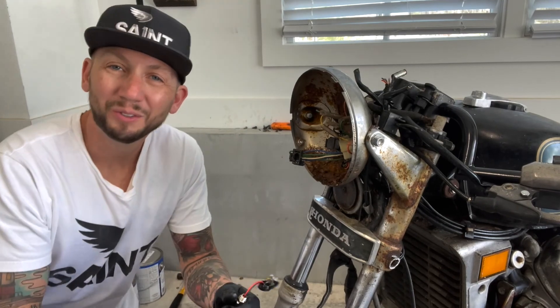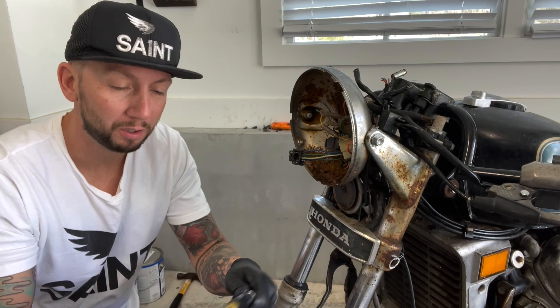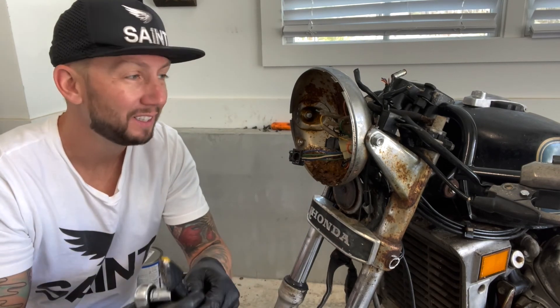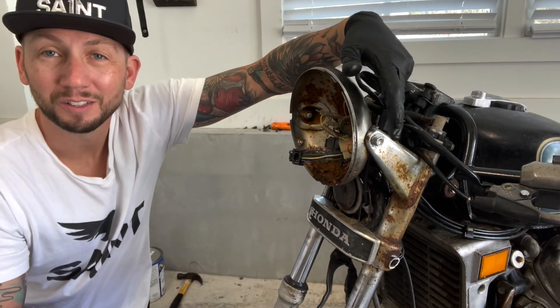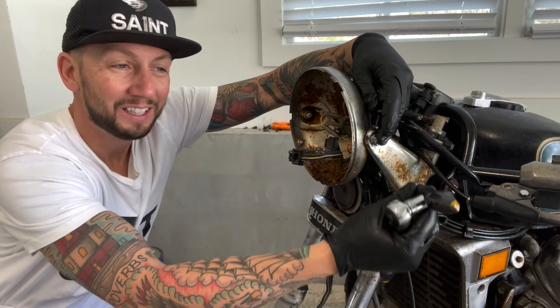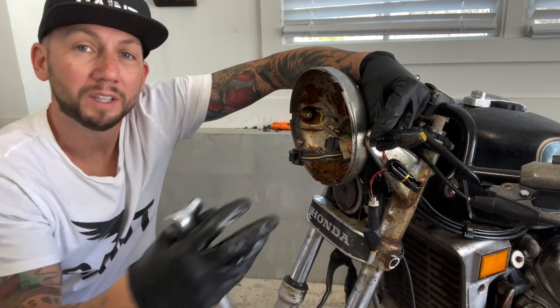The original turn signals on this bike were massive and you saw me cut them off. What I like to replace them with is some smaller LED turn signals. Here's another little pro tip: you don't have to drill new holes. Oftentimes, the little bolt that attaches the headlight — you can remove it and simply put your LED turn signal there and just reattach it.